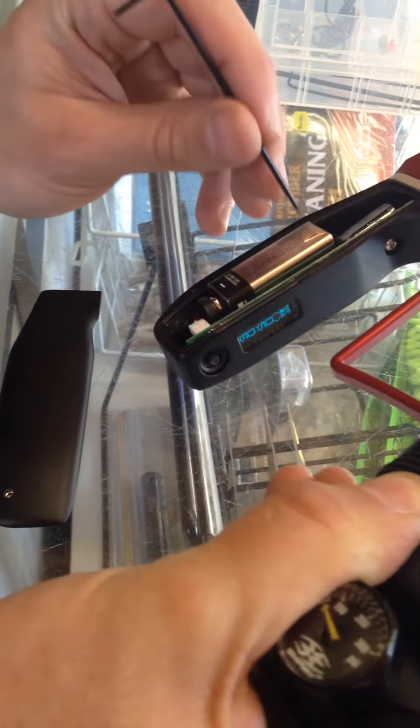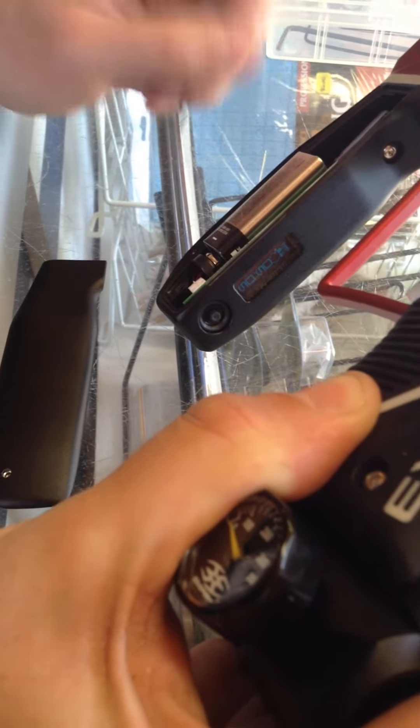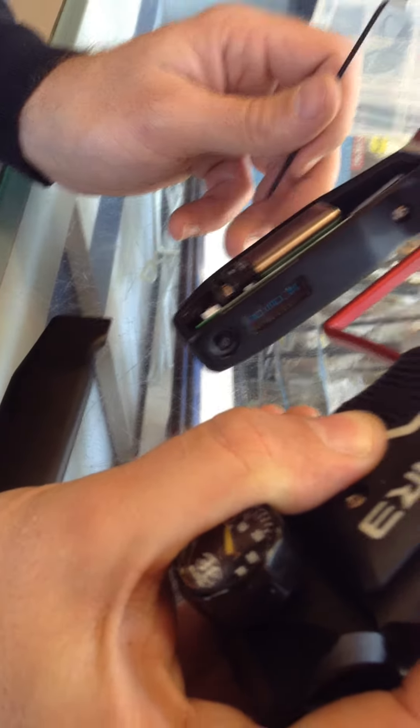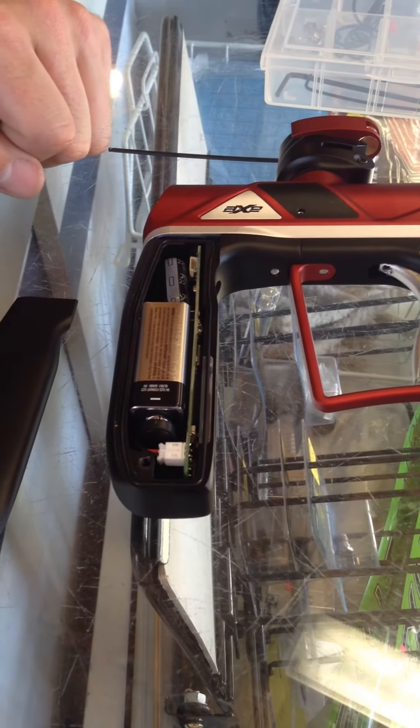So it's real simple to do. It's just this button over here on the side of the board. If you need to lock out your gun for tournament play, that's how you do it. There's nothing special — there are no more dip switches to flip up and down. You just push the button on the side and you're good to go.